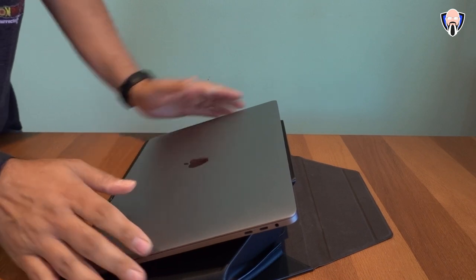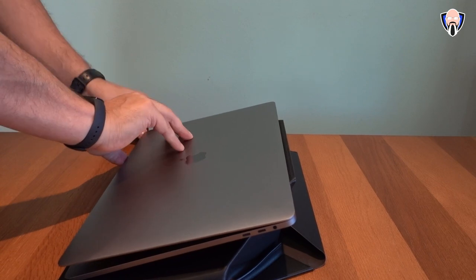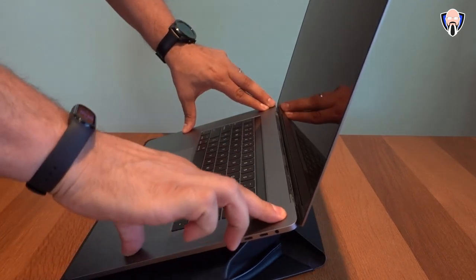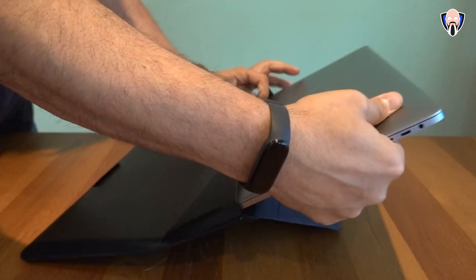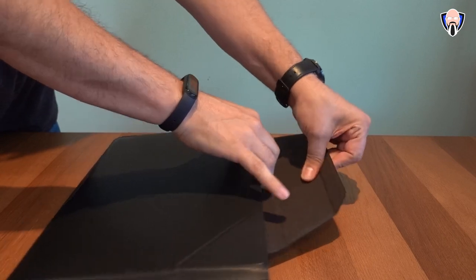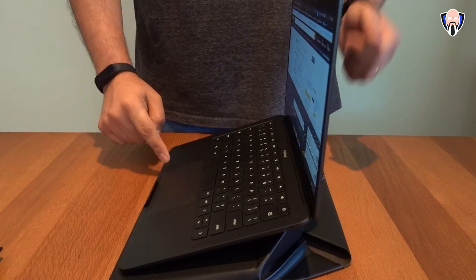I did try to use it with my gaming laptop, my MSI laptop, and unfortunately that one did not fit. Gaming laptops in general are usually thicker, and that's one of the things to keep in mind — it doesn't always work the same way.